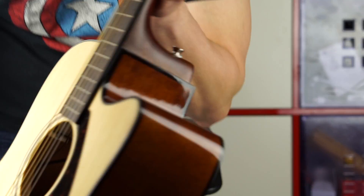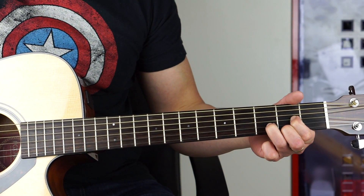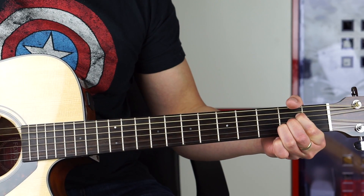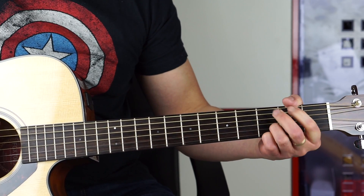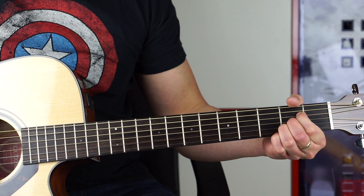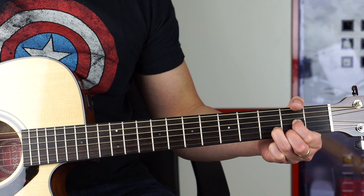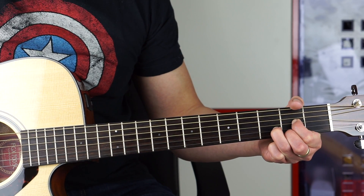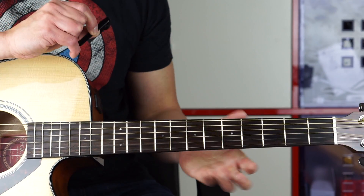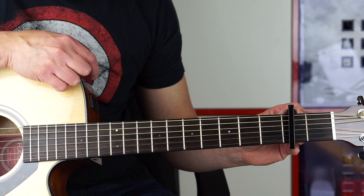Now I'm actually going to try to use it while playing a song. Here's something random just in the key of D — standard tuning, just a regular D to A to G progression. Now putting the capo on the second fret and tightening the knob.